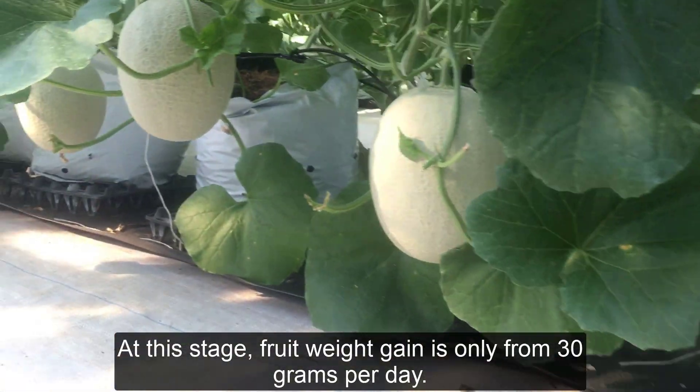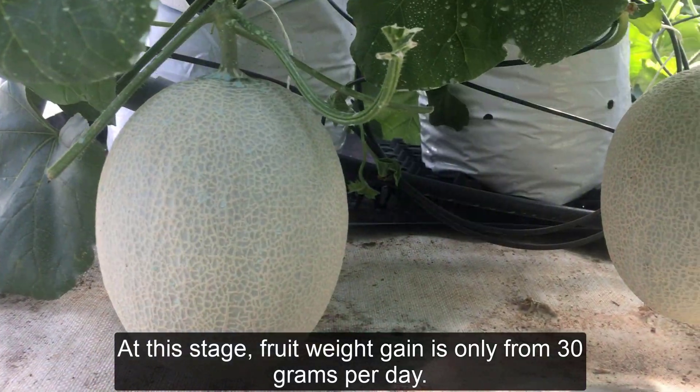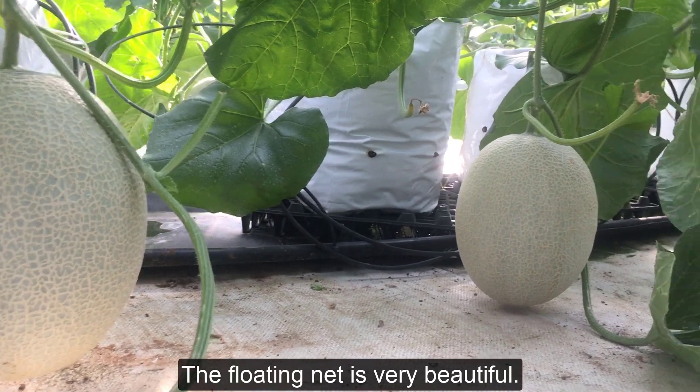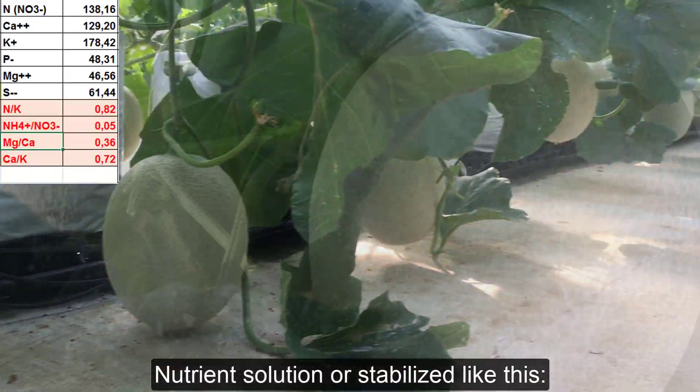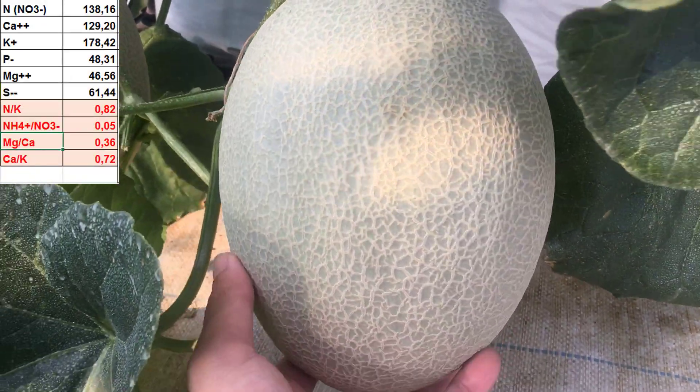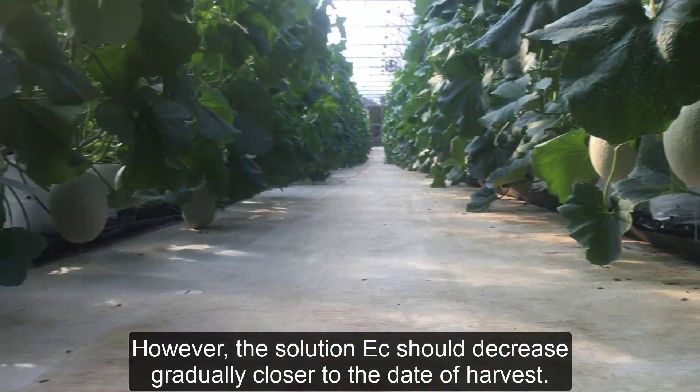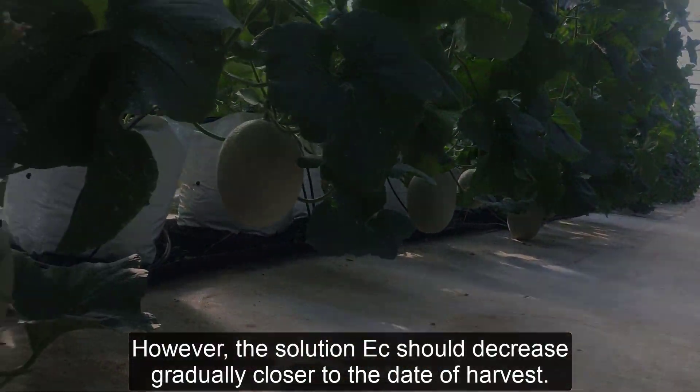At this stage, fruit weight gain is only about 30 grams per day. The floating net is very beautiful. The nutrient solution remains stabilized, however the solution EC should decrease gradually closer to the date of harvest.